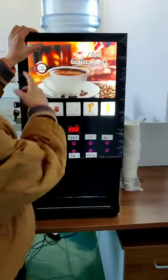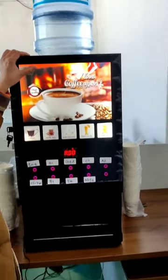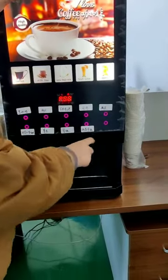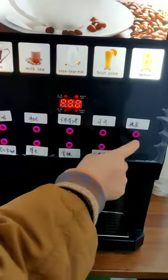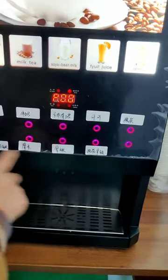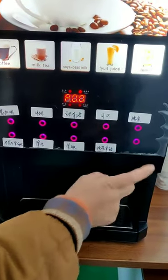So you can see this machine. You can put water on the top of the machine. Here is a drink button. They have 1, 2, 3, 4, 5, 6, 7, 8, 9 — they can make 9 kinds of hot drinks. And this bottle is for hot water.